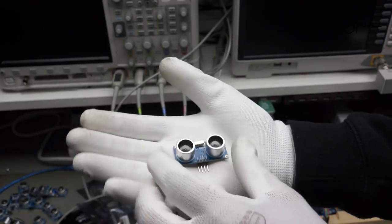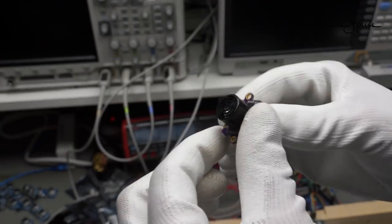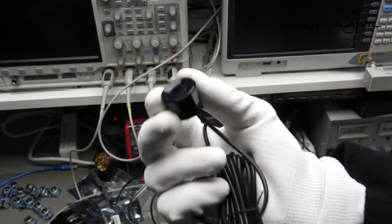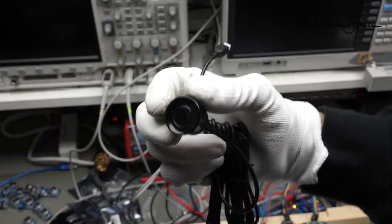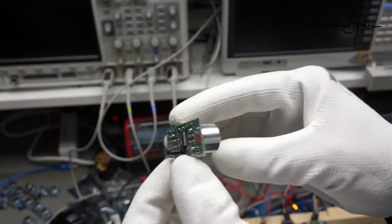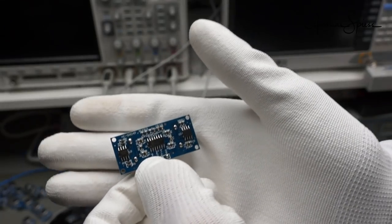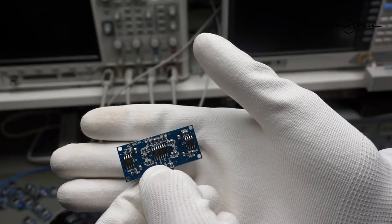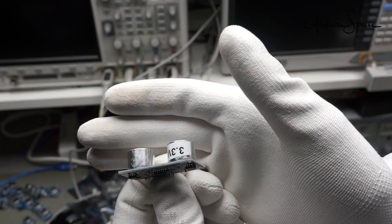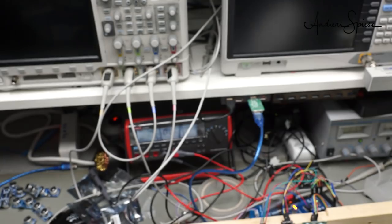The rest of the sensors are new. They are called US-42 version 2, JSN-SR04T, and US-100. I also show you the SR04P, which runs on 3.3V. Let's look at them one by one and discover their specialties.